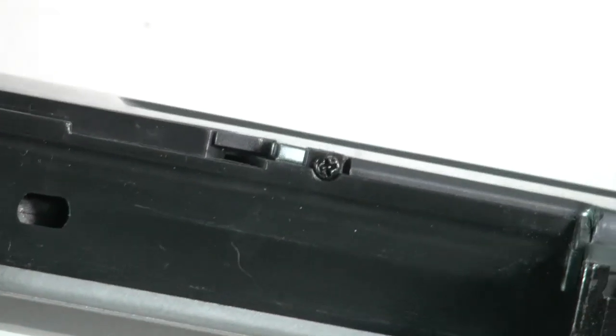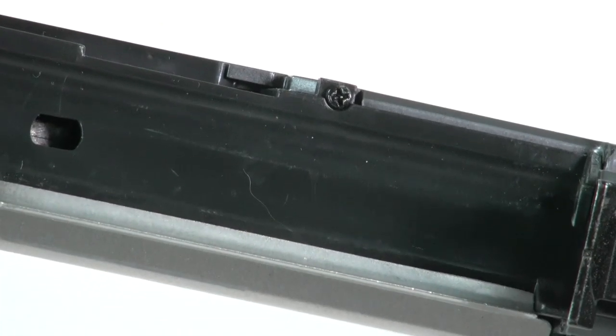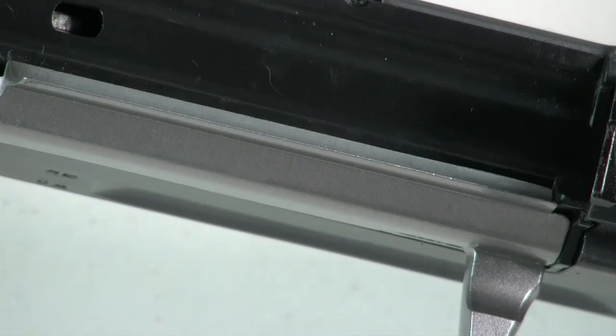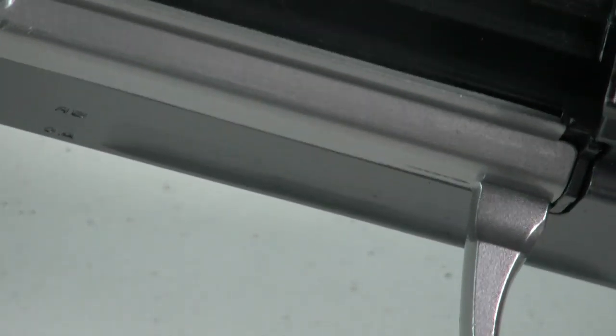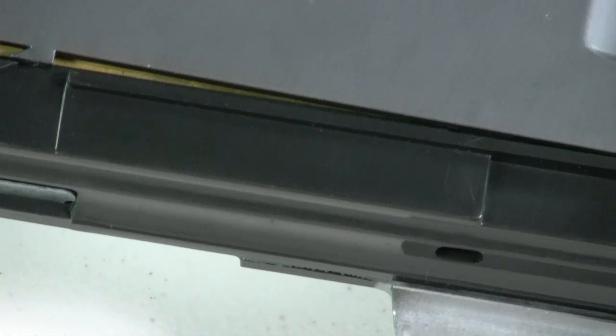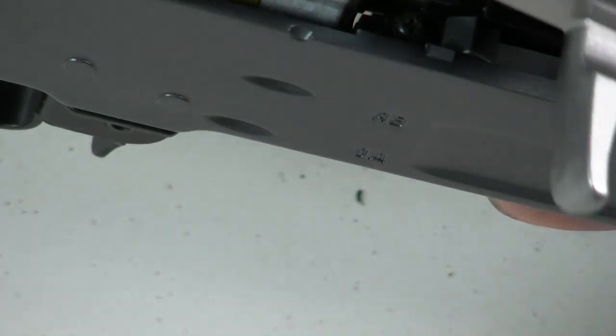The next step is to remove the small screw that holds the plastic cover onto the body. Once that's removed, you should just be able to lift back on it. There are interlocking tabs on the sides of this plastic housing and on the receiver that hold it in place. Then just pull back, lift up, and it comes off. If you didn't take off the hop-up arm, the arm should just fall onto the body right there.